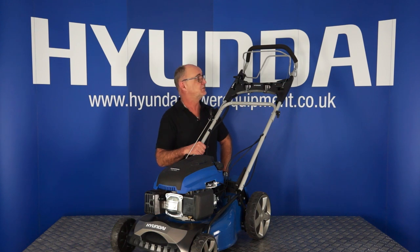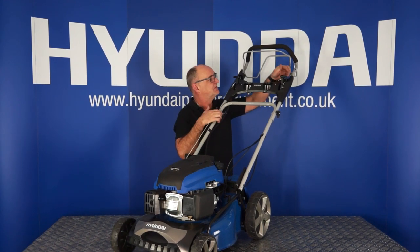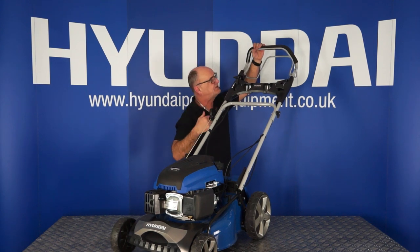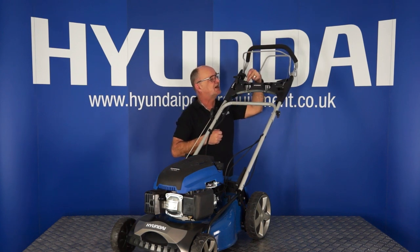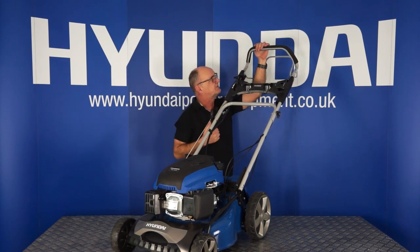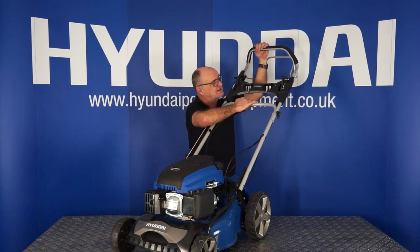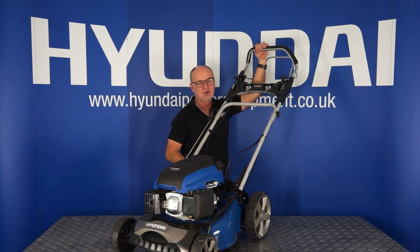To start your lawnmower from cold, there are three things you will need to do. Firstly, this left-hand lever here is the choke — for a cold start, you need to push it fully forward to the choke position. Pull this front handle backwards — this is the OPC handle, or Operator Present Control. The engine will not start unless this handle is pulled back. The third thing you need to do is push the starter button. Once the engine has started, turn off the choke when you can — it may take 10 or 12 seconds before it allows you to turn the choke off without the engine stalling. After the engine has run for a few seconds, you can turn the choke off and the engine will tick over.